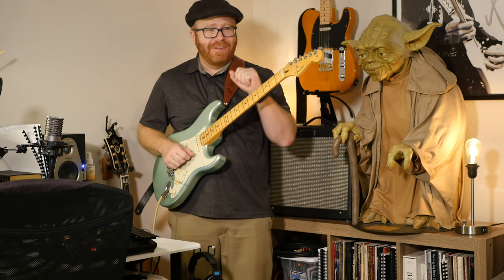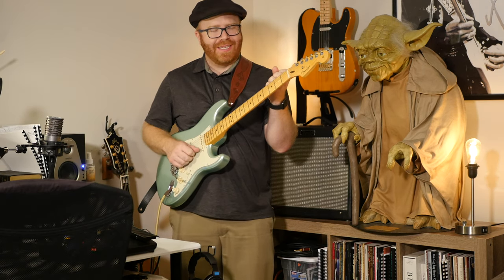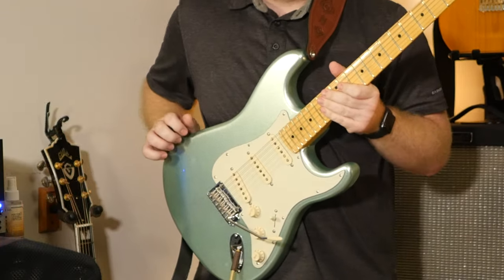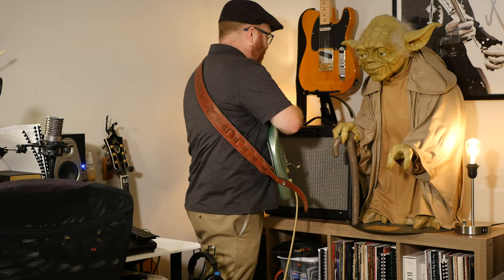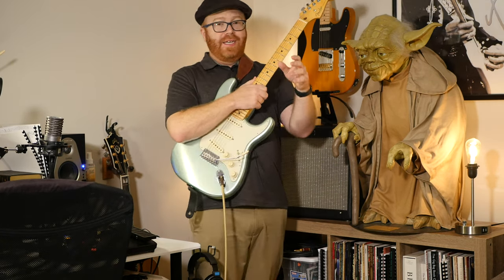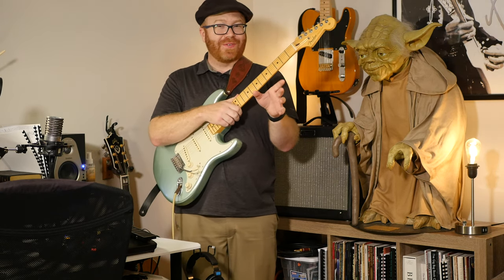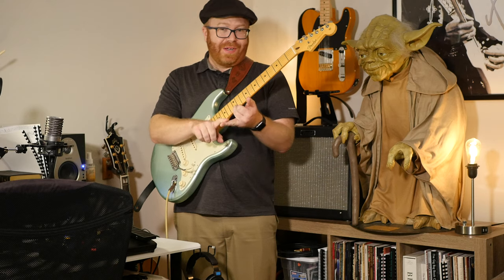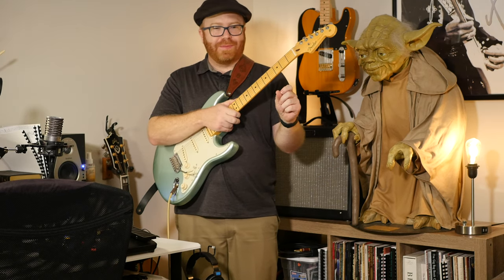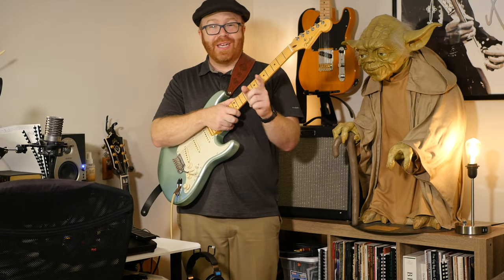I want to talk about a few of the basics of how to dial in a good sound, because nothing's more frustrating than dropping five or six hundred dollars on an entry-level tube amp and getting it home and thinking that's not what I thought it would be. I've got a Fender here - a Blues Junior, it's a 15-watt amp. It's a great starter amp for home use and it's pretty loud for gigs. A lot of people complain about it - they say it's too bright, it's too loud for the house.